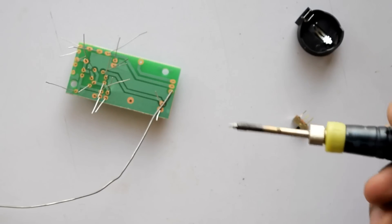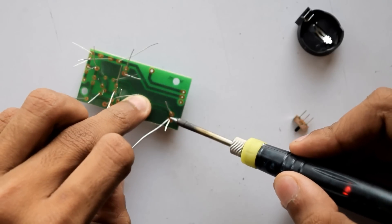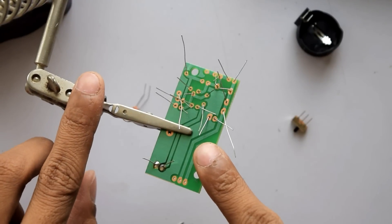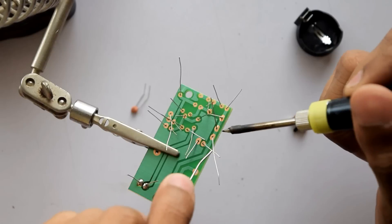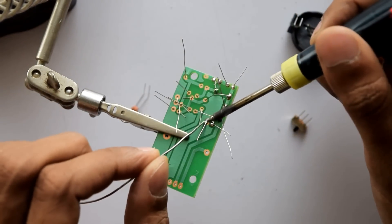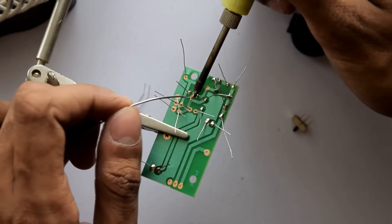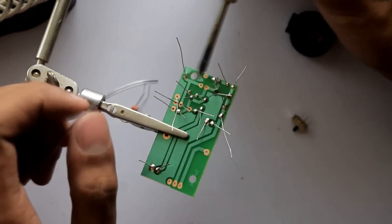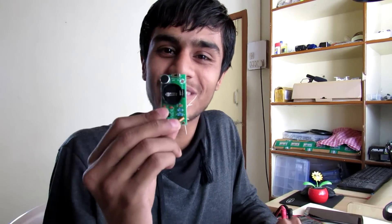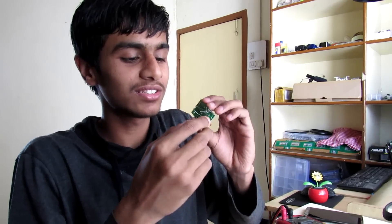Now let's do the soldering. I'm going to use this 5-volt soldering iron. That cleaned up quite neatly. Let's solder the microphone right here — you can use a third helping hand to make the job easier. Let's quickly solder all the components. There you go, the board is soldered completely. Now let's cut the terminals.